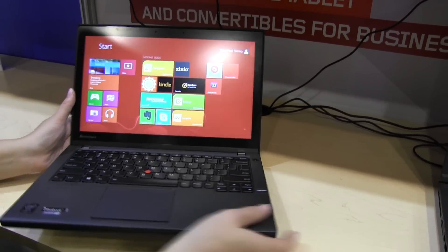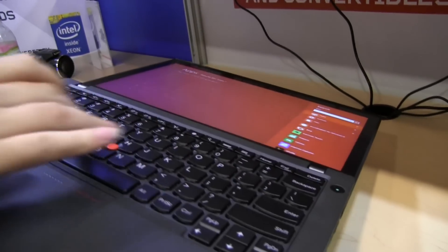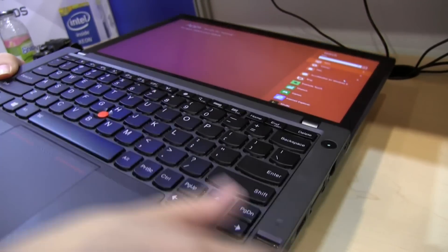If you look at the keyboard, I love the depth on the keys of the Lenovos. There's a reason why ThinkPads are the industry standard for keyboards.